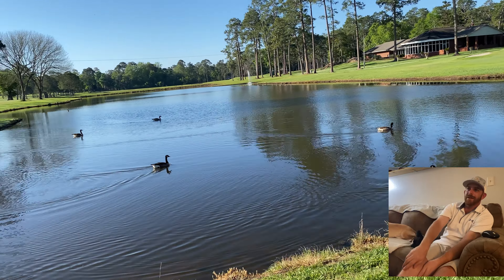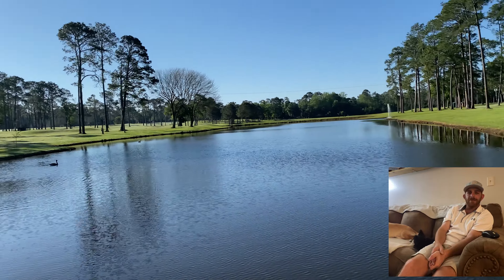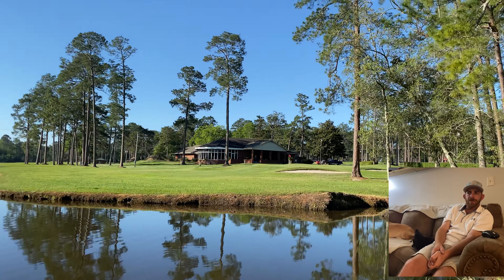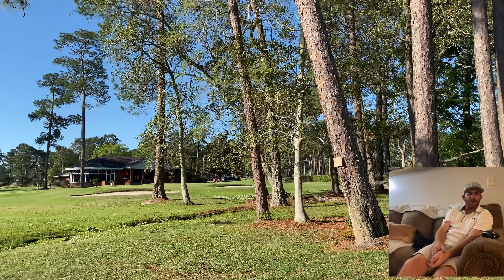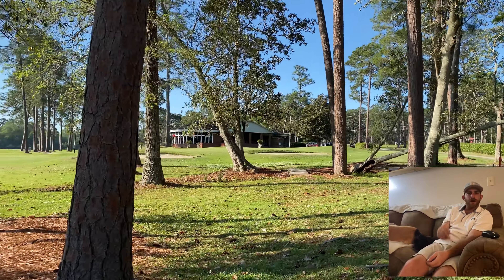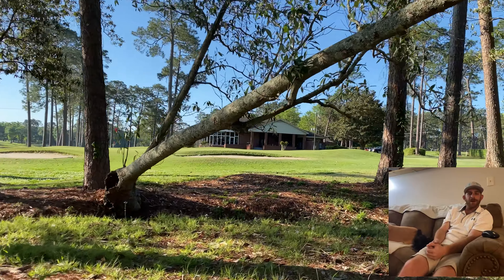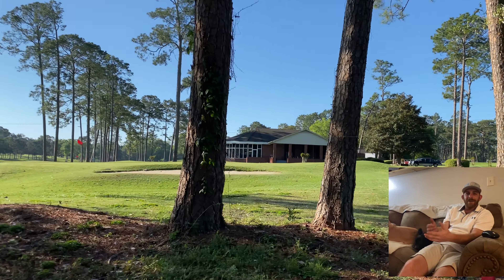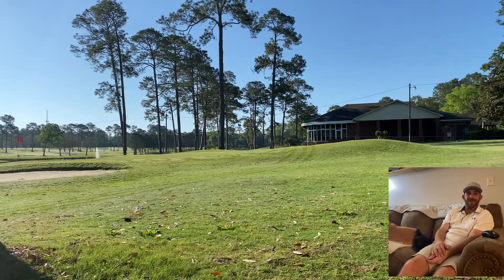Those greens can be tough when you go from really fast greens to soft, bouncy greens like that. But that was fun — like this 3-4-5 format. Tired Creek is a great track. I'm going to be doing two more 3-4-5 videos from Tired Creek, so keep your eyes open for that. Please make sure to like and subscribe, and we'll catch you next time. Bye!